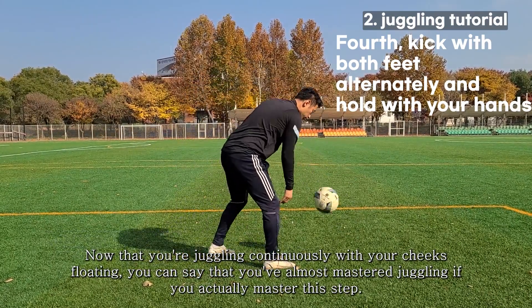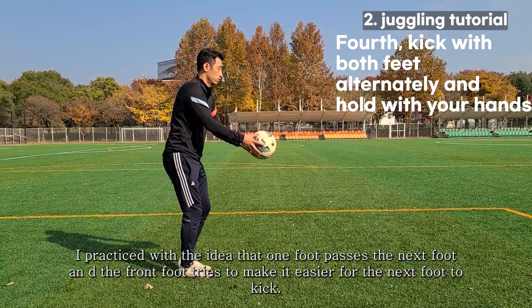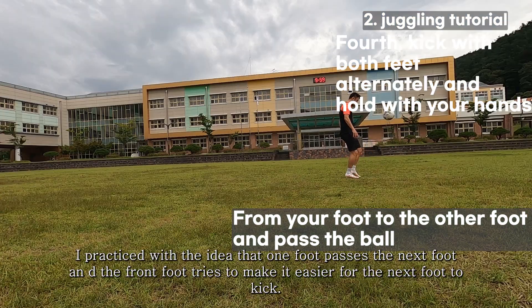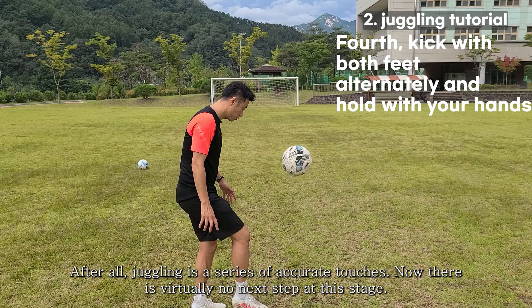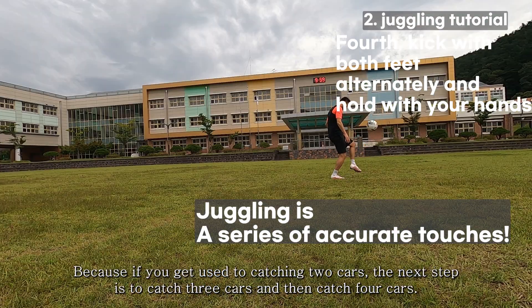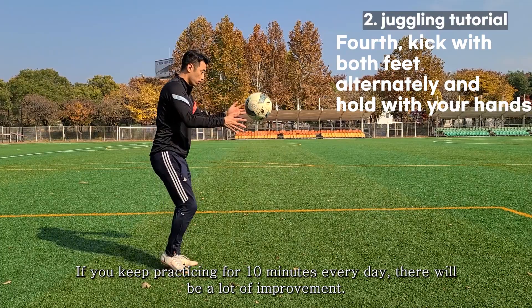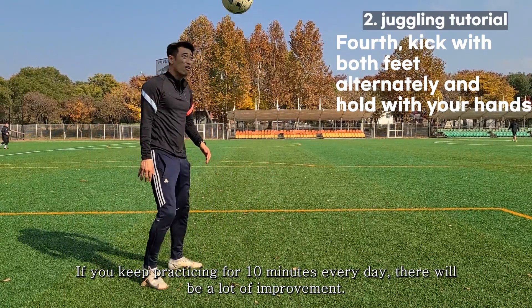If you master this step, you can say you've almost mastered juggling. Practice with the idea that one foot passes to the next foot, and the front foot tries to make it easier for the next foot to kick. After all, juggling is a series of accurate touches. At this stage, there is virtually no fixed next step — once you get used to two kicks, progress to three, then four. Keep practicing 10 minutes every day.